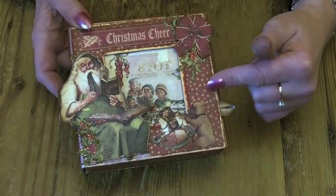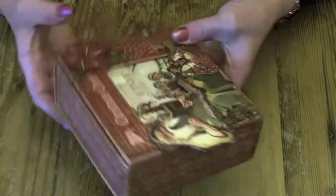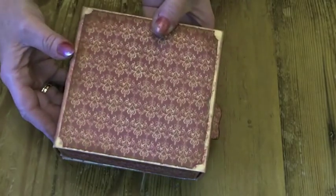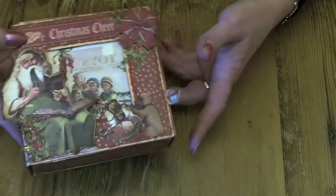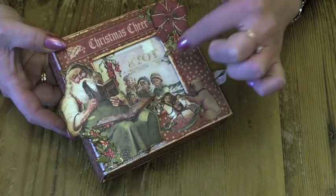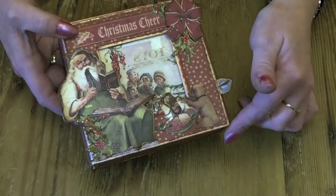I've only used 3 papers throughout. I covered each of the sides of the box and the front and back with the papers, leaving the back blank and putting most of the detail on the front. To start with I cut out the children peeping through the window from the signature sheet, and put some glossy accents over the toys to give a bit of shimmer, and also on the stocking that was hanging up.